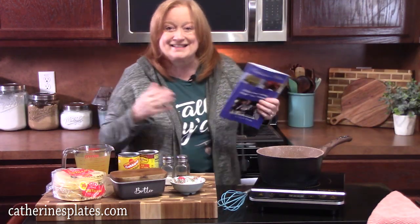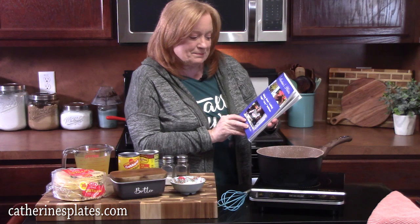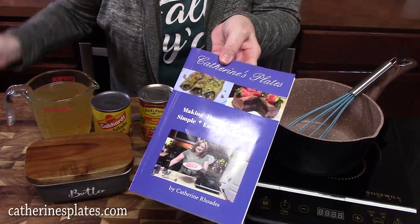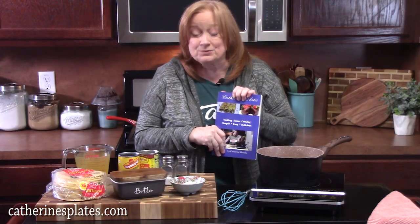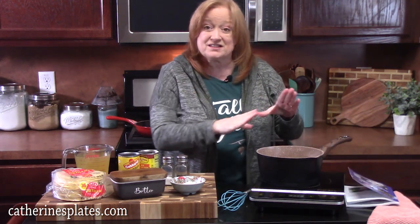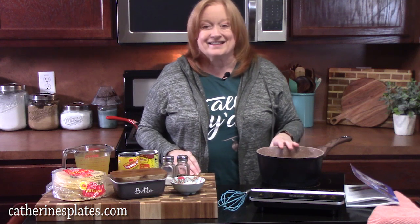Hello everyone, welcome back. Today I'm going to show you how to make ground beef and cheese enchiladas. This recipe can be found in my first cookbook, Katherine's Plates, Making Home Cooking Simple, Easy and Delicious. This goes back about four years when I made this cookbook. This recipe just has three easy steps to it. The first step we're going to start with is making that delicious sauce. Y'all ready? Let's go ahead and get started.